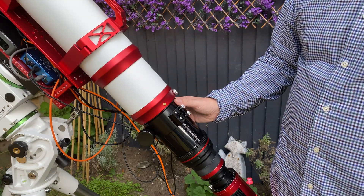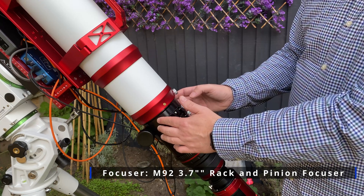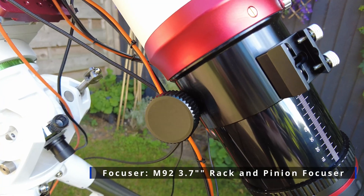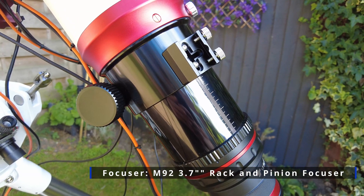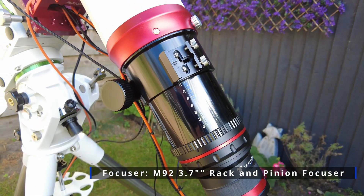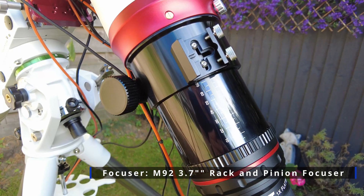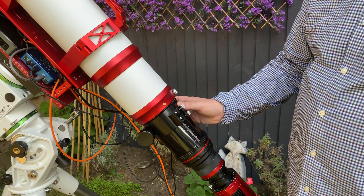At the end of the optical tube assembly, we have this huge M92 threaded 3.7-inch rack and pinion focuser. It comes with a coarse adjustment and a fine adjustment. I've actually got my Sesto Senso 2 attached to this, which went on really easily. I had to buy an adapter from PrimaLuceLab to fit that — if you want the details of that, the link is below.